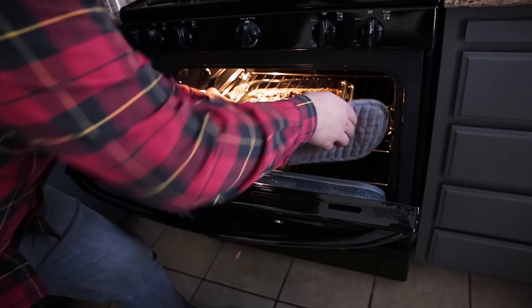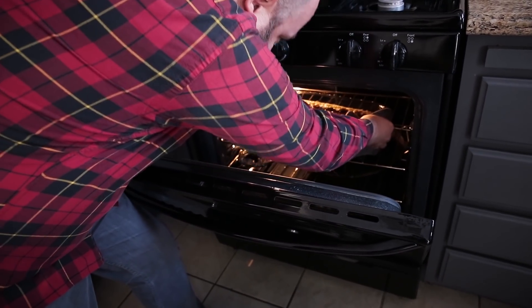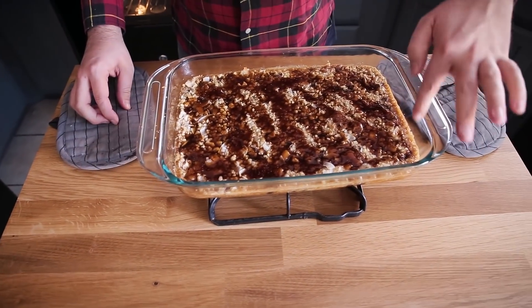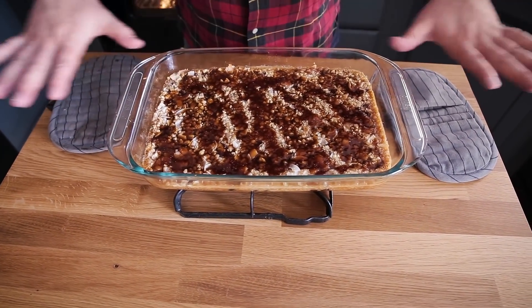My magic slash seven layer bars have been in the oven for 25 minutes. I can actually hear the bubbling happening, so I'm going to go ahead and take these out — it smells amazing. You can see there is some bubbling and caramelization of the sweetened condensed coconut milk, and a slight bit of browning. These need to hang out until they come to room temperature, and then I want to put them in the fridge and let them set up completely before I slice and serve them.